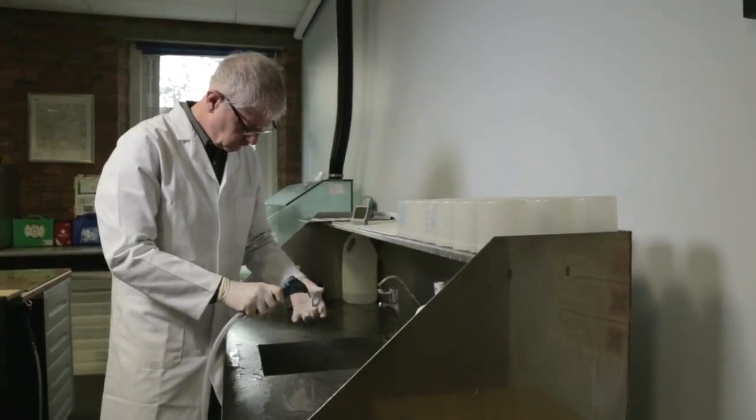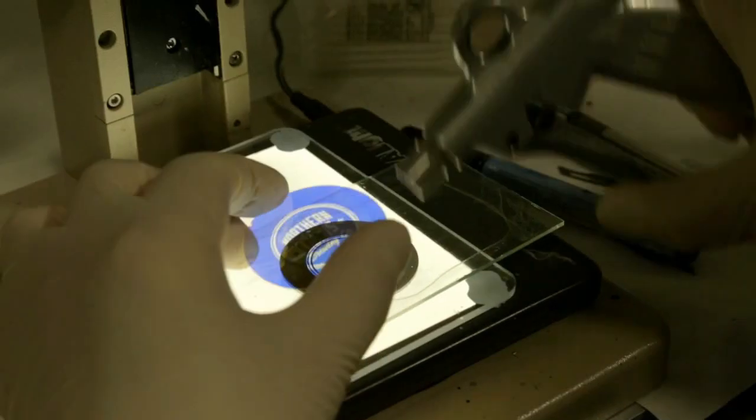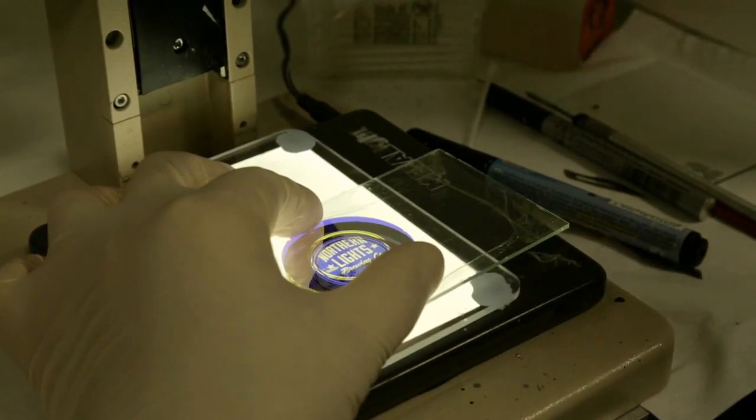Dried and inspected. For full colour glass Gobos, each layer is adhered and aligned before being placed into an oven to dry.